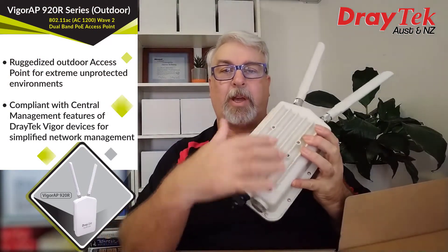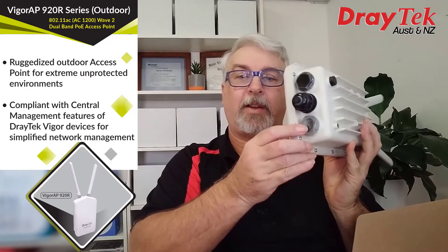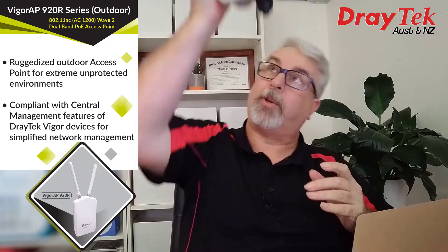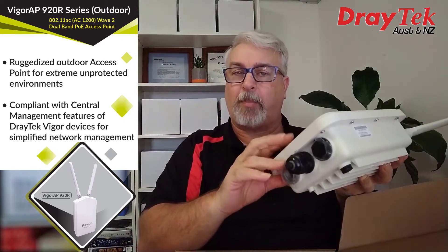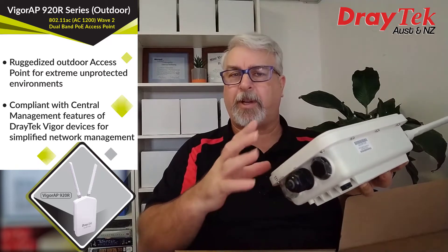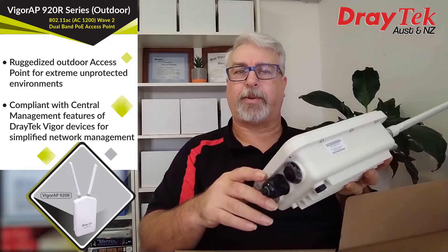On the back we have screw holes for the mounting bracket to attach to. On the bottom we have three access ports. The first allows us to see the activity and Wi-Fi link lights, which is a handy place for them when you consider you'll be looking up at this from below. The middle port is a gigabit ethernet input. The 920R is powered by PoE only — it doesn't come with a power pack or anywhere to plug one in, so you'll need a PoE injector or a PoE switch. It only draws around 18 watts, so type 1 PoE is all you'll need.